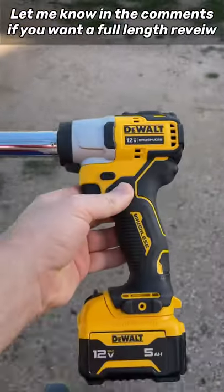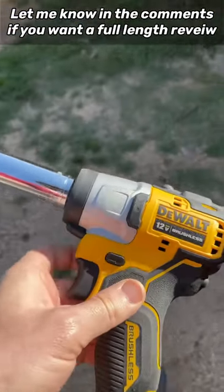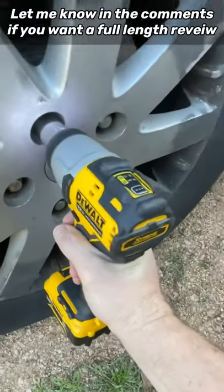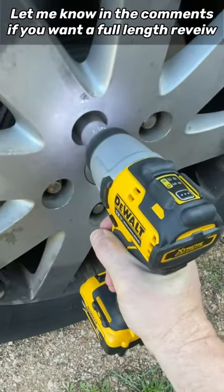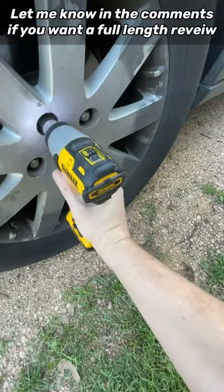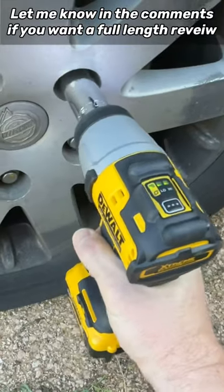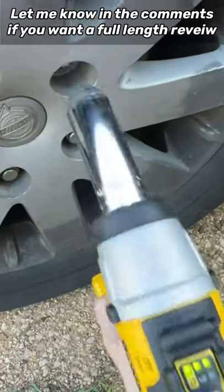Can this DeWalt 12-volt do it with a 5-amp hour battery? Let's start with the van. I got it set on high here. Let's try one more here. Did it. No problem. Look at that.